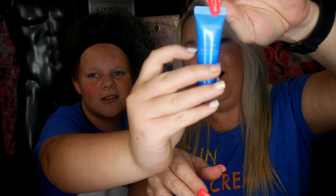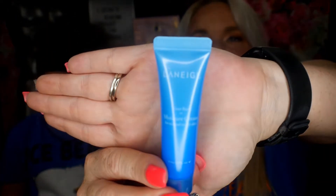Laneige Water Bank Moisture Cream for normal to dry skin. Oh, wow. So we got a little moisture cream. Oh, geez, that's halfway full. It is really pretty blue. I like it. The packaging is really cute. What does that say on there? Directions. Oh my gosh, that is so small. Gently spread from the center of the face outward.